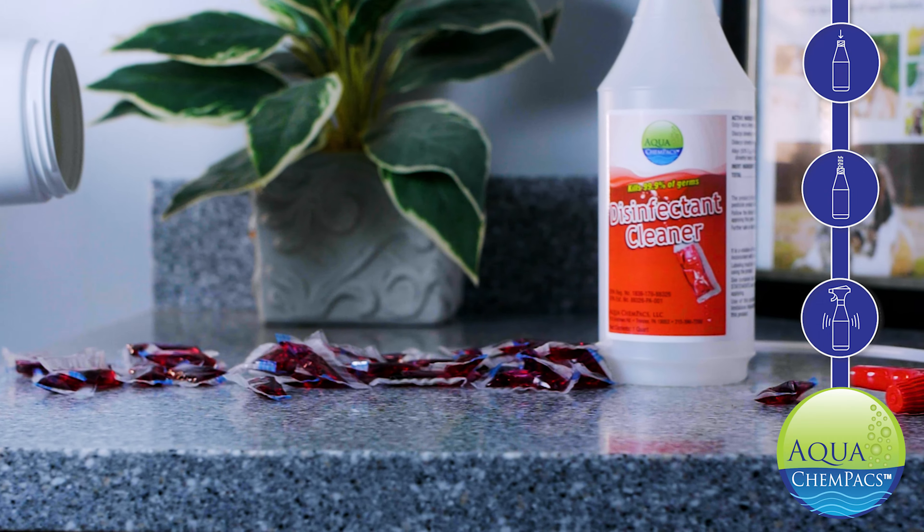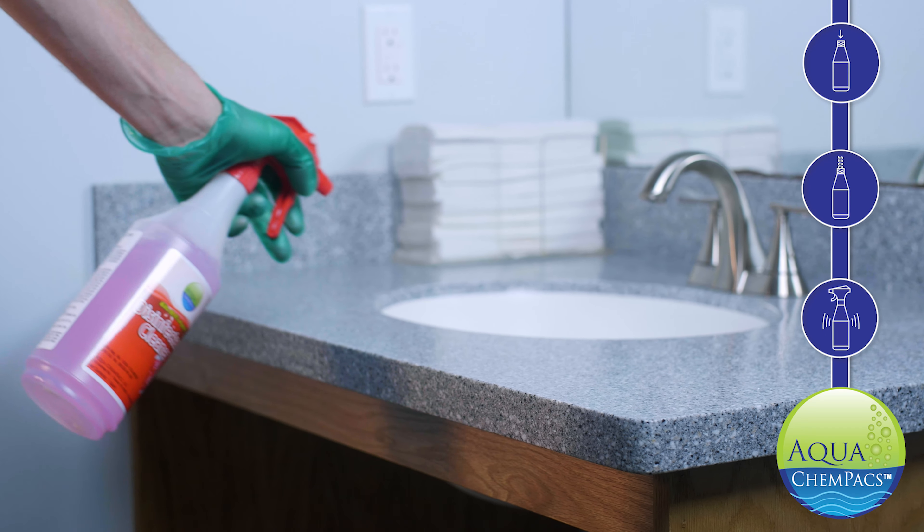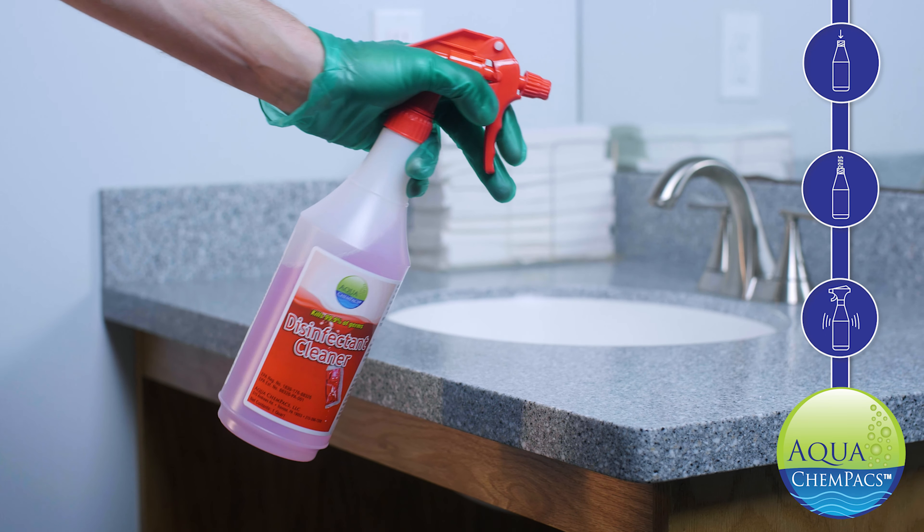Hi, and welcome to the Disinfectant Cleaner by Aqua ChemPacks. Let's make this easy. Here's how our innovative cleaning system works.